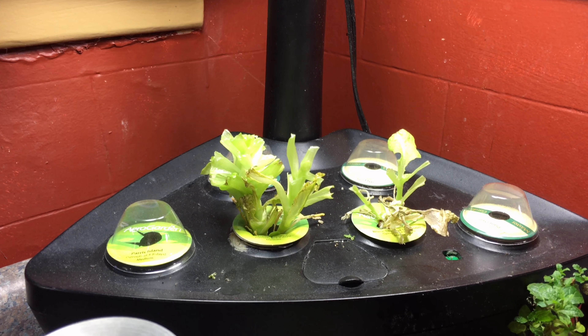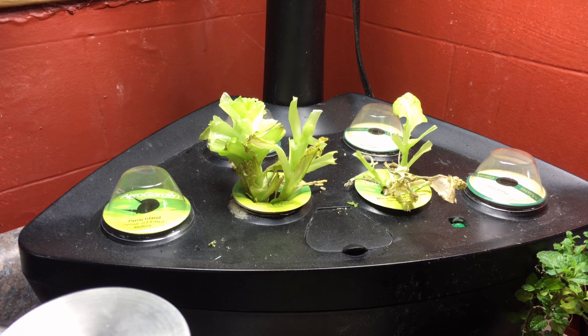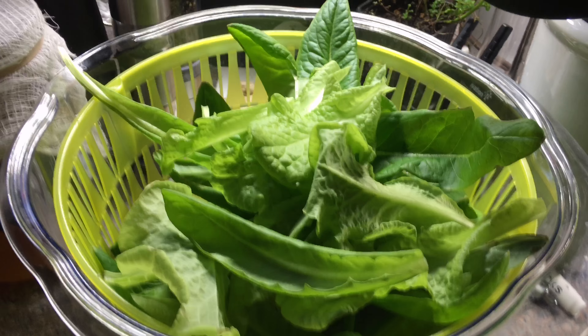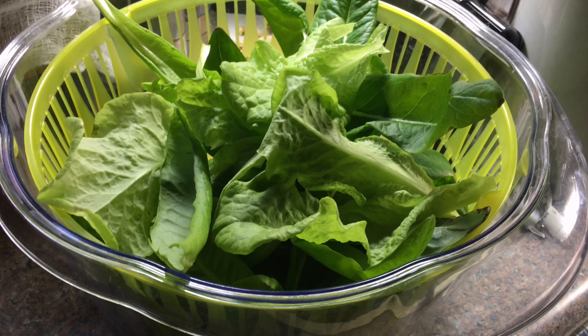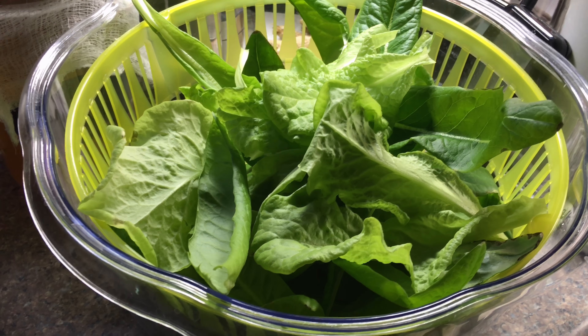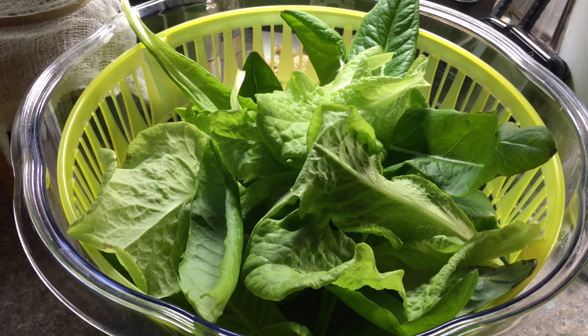Okay, so as you can see I did a complete harvest and really cut this back. I could probably cut it down a little bit more, but I'm not going to do that. And I have an entire container full of lettuce here. I'm going to take this over and wash this and then I will be eating this. There is certainly enough here for at least two meals, maybe more. So I feel like we are getting a really good harvest.